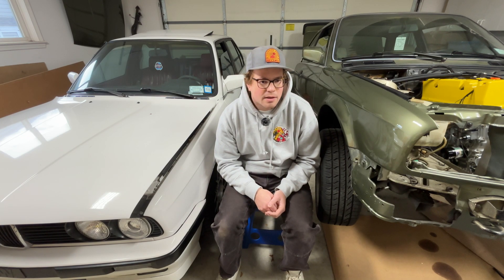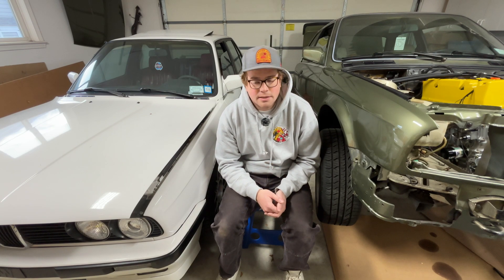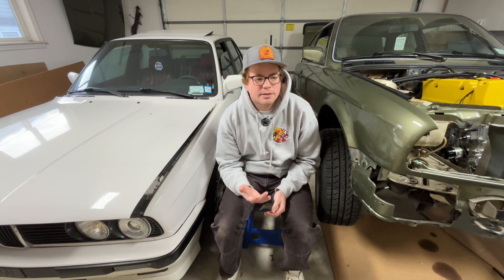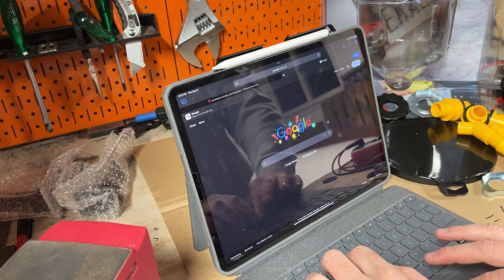Anyway, this video is just a couple of random odds and ends: wiring up the speed signal, which again I haven't been able to test, wiring up the cooling system — by that I mean the fan and the temperature probe and that type of thing. I couldn't get it up to temperature unless it was running, so I couldn't test it.